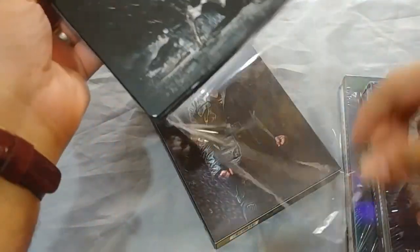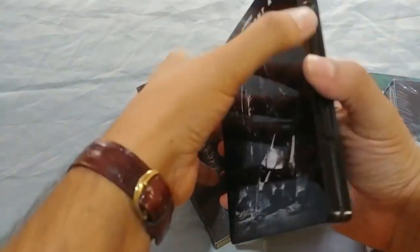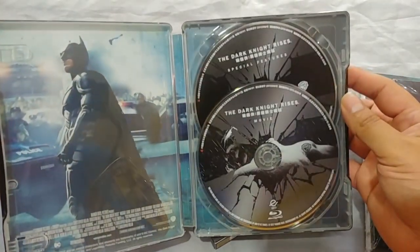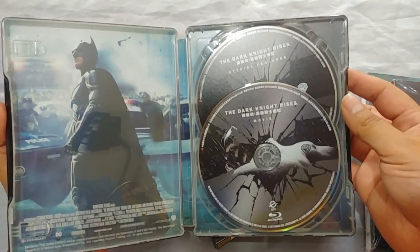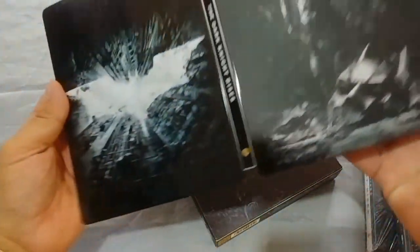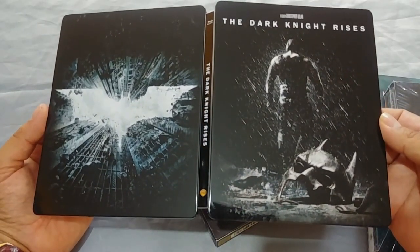I'm talking about this is the highest quality I've seen on steelbooks. We have the Dark Knight Rises and that is the full back of the steelbook. Excellent, very nice.